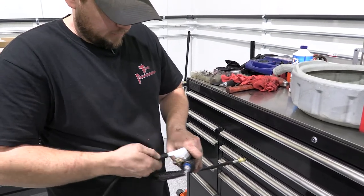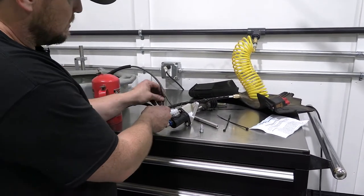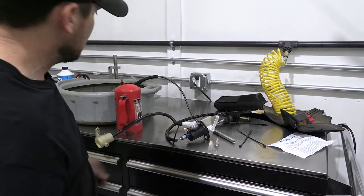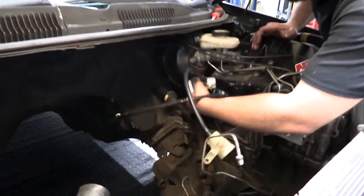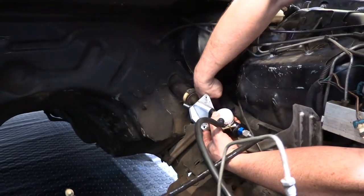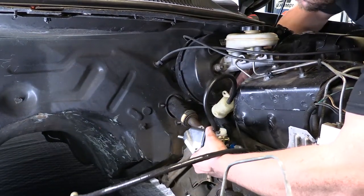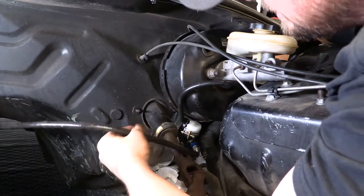We're going to reattach the factory hose and reservoir to the new master outside of the car. We use one of the supplied zip ties as a clamp essentially, just to cinch that hose to the master. There's no clamp or zip tie on the factory assembly, but this just helps ensure that you don't accidentally pull it off when you're working on the car. We're ready to put it back in the car, and you'll notice that the rod assembly and the heim joint is not installed at this point — it's easier to just leave that off for now until you get the master in place through the hole in the firewall.